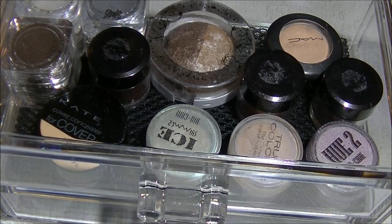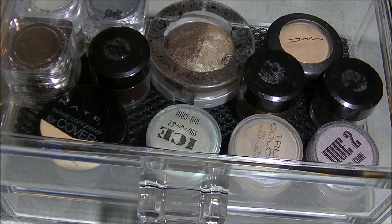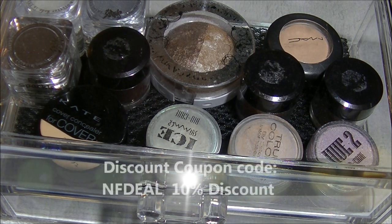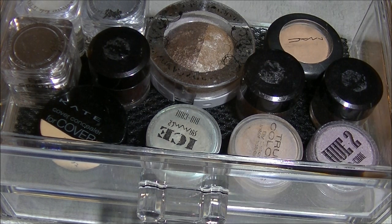Hi everyone! If your makeup was as disorganized as mine was, you're going to love this item I'm going to be showing you. I've been looking for something to organize and store my makeup, and I found it on newfrog.com. I'll have all the information in the description bar below — please click below this video for all the links. I'll also have a 10% off coupon code for those of you interested in purchasing this for yourself or a loved one for the holidays.